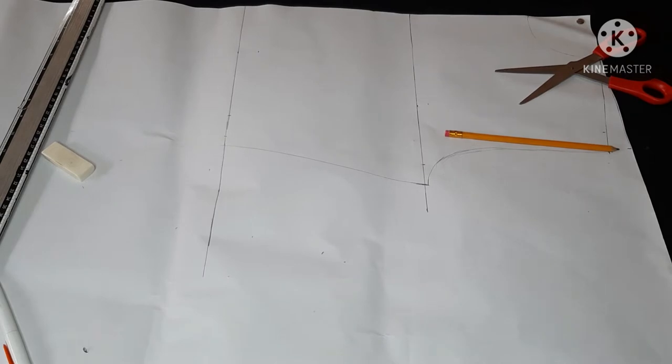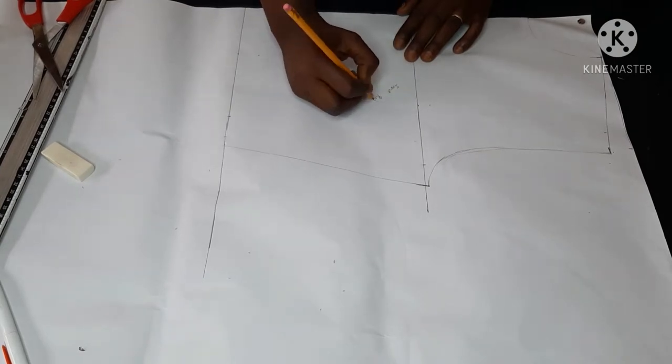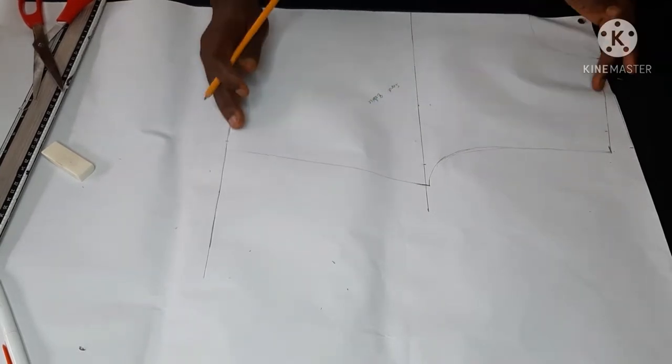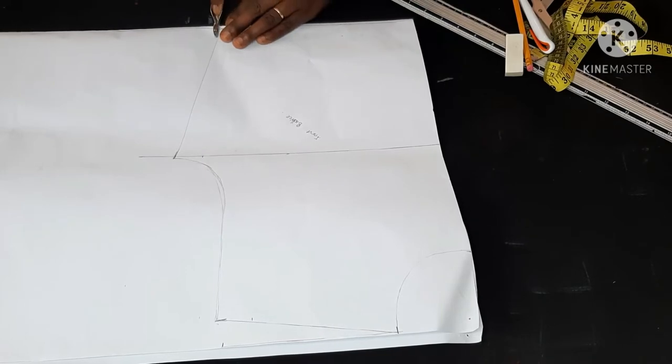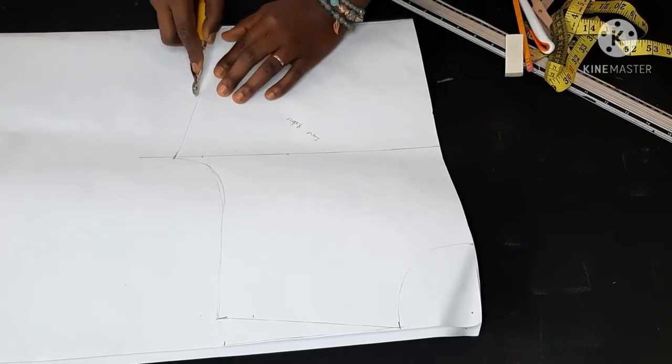Hello, welcome back to Emmy's Diary. On today's session, I'll be showing you how to cut and sew the beautiful dress that you saw earlier in this video. I will be needing a basic bodice pattern to draft this dress. If you don't know how to draft a basic bodice pattern, please kindly click on the link in my description box — it takes you directly to the video on how to draft a bodice.